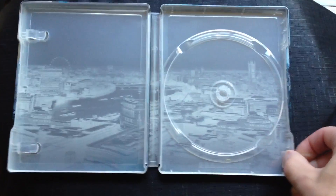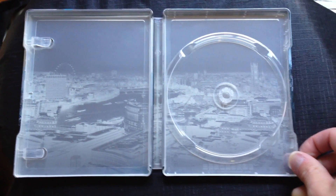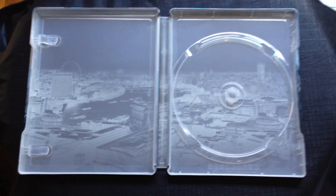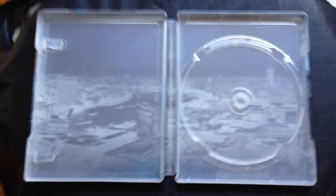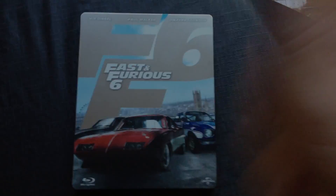So there you go, folks. I suggest going to the Amazon UK website to look up the special features because they did not list them on the back sheet of this steelbook. So thank you for watching and I'll see you next time. Peace! Bye-bye.